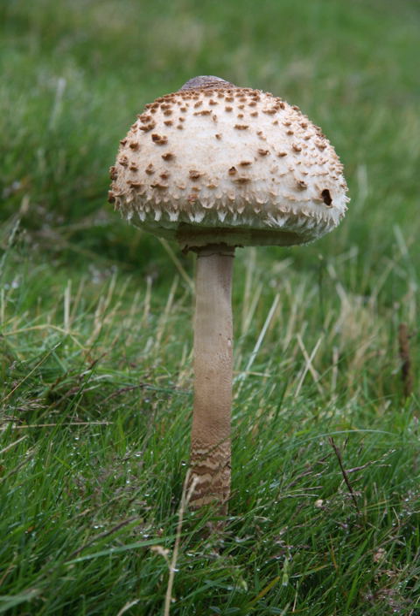Macrolepiota mastoidea, a European species, is yet another very large edible mushroom. Its dimensions are generally smaller than that of M. procera and the markings on its stipe less obvious; it is also much rarer. Species of Agaricus have brown spores and the gills of mature specimens are never white. There are a few poisonous species which can be mistaken for M. procera. Chlorophyllum molybdites is a species that causes the largest number of annual mushroom poisonings in North America due to its close similarity.